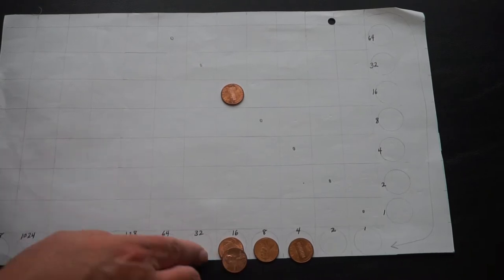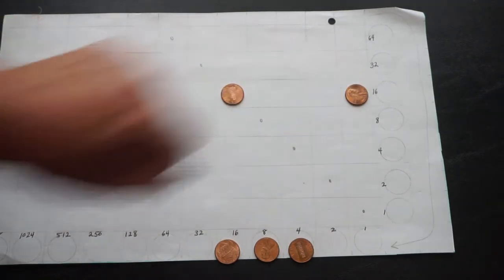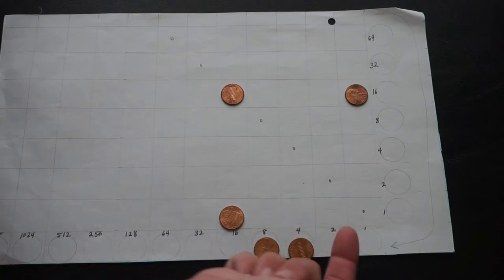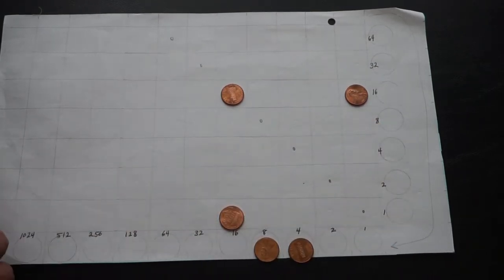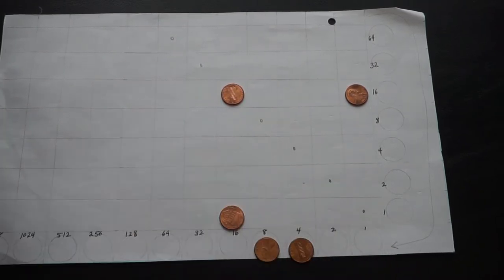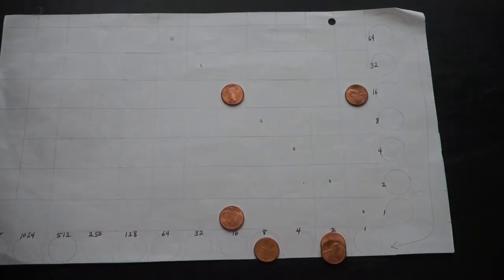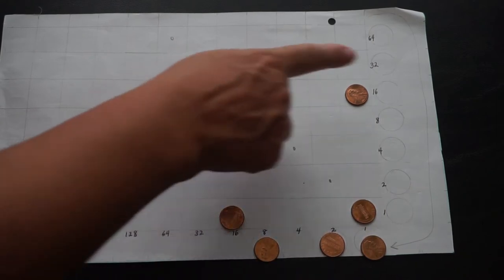One group of 32 becomes two groups of 16. I'll bring one in and slide it up to the top to start forming my square, then bring the other one in — now we have three corners of the square. I need an L-shaped gnomon; I need three pieces in this second step. That requires a coin in a specific spot. So I regroup: the 4 becomes two groups of 2, then one of those 2s becomes two groups of 1, which I can then place on the board. And we have our square.